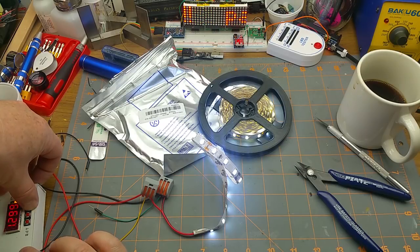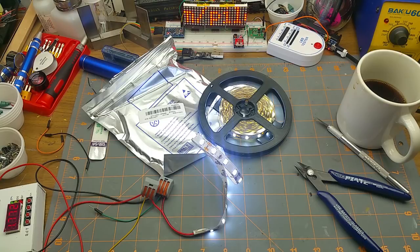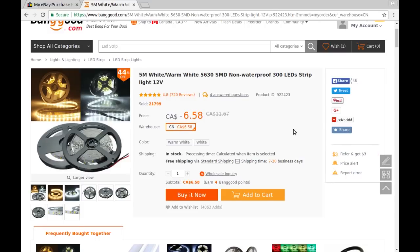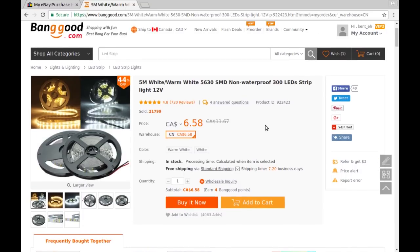Let's see what it takes to make it stop current limiting. At full draw it pulls 1.7 amps — wow, at 12 volts. That's probably a 5-meter spool for that kind of current. Looking at the listing: five meters, white/warm white, 5630 SMD non-waterproof, 300 LED strip lights, 12 volts. I chose the white version. These cost me six dollars fifty-eight Canadian, bought on sale at 44% off.